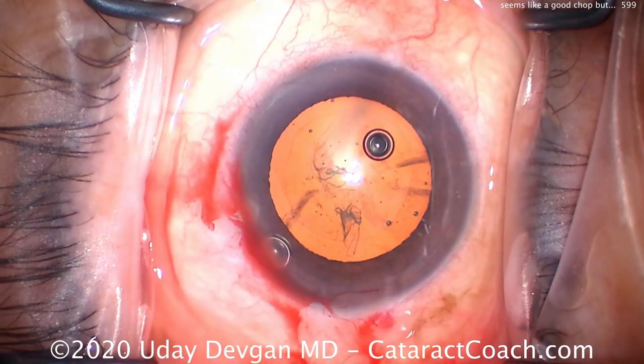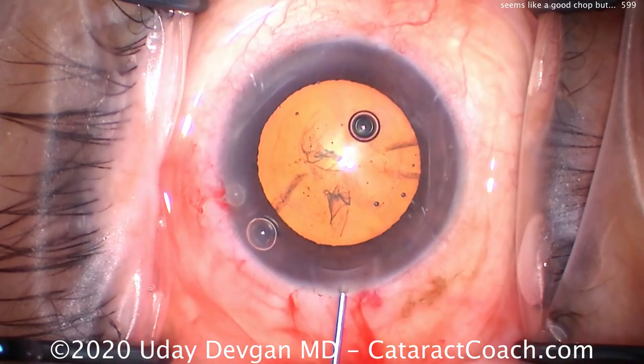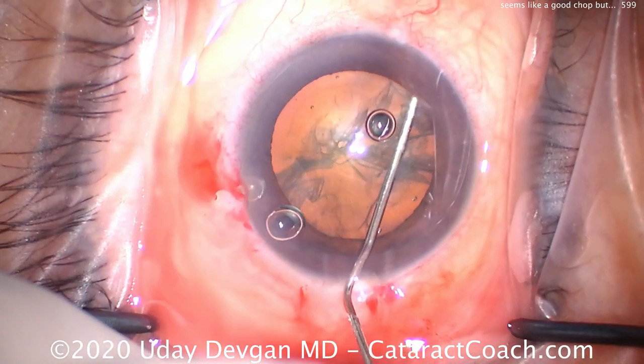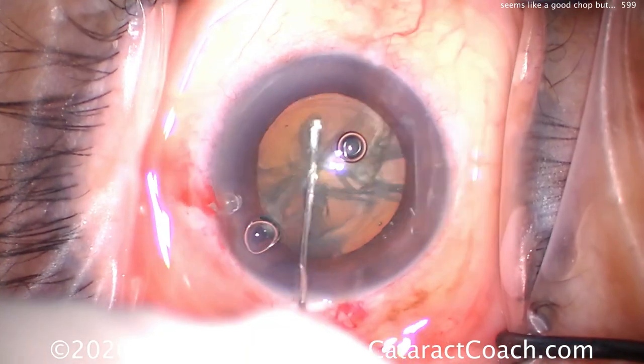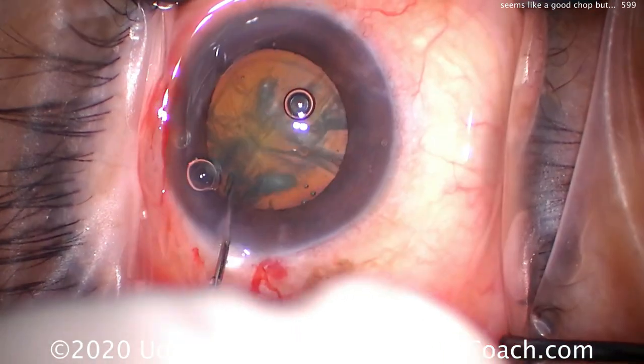Time for some hydro-dissection — balanced salt solution on a 27-gauge blunt cannula. We're going to keep the cataract in the capsular bag, so gentle hydro-dissection, looking for a fluid wave. That looks pretty good. Tapping the center of the nucleus for another wave — looking good. Does this rotate? It rotates. Great.